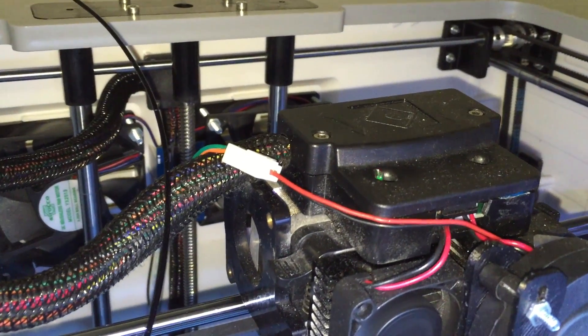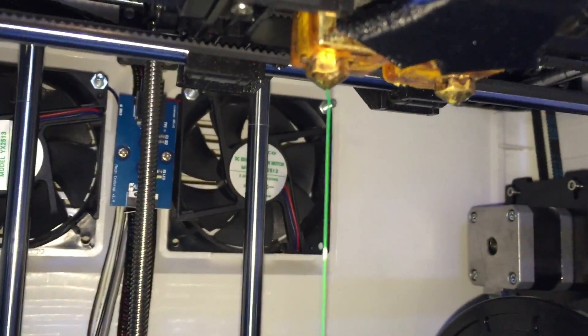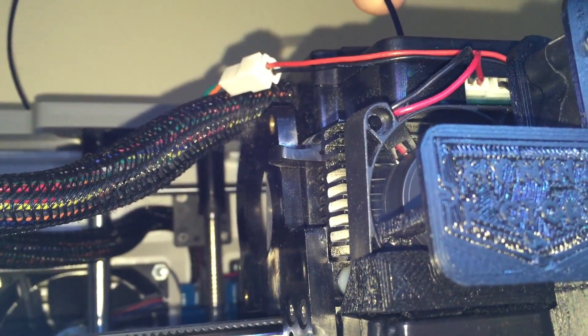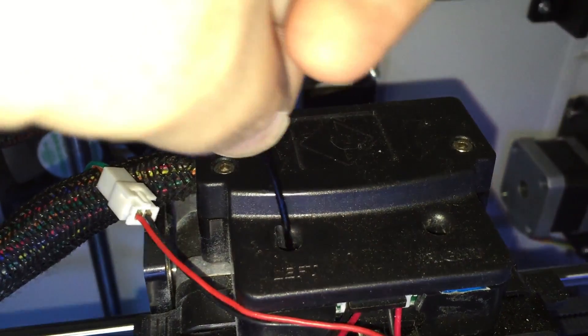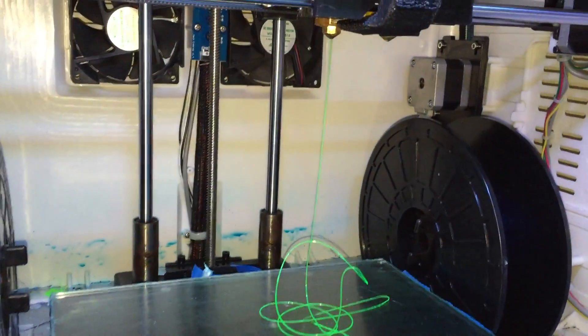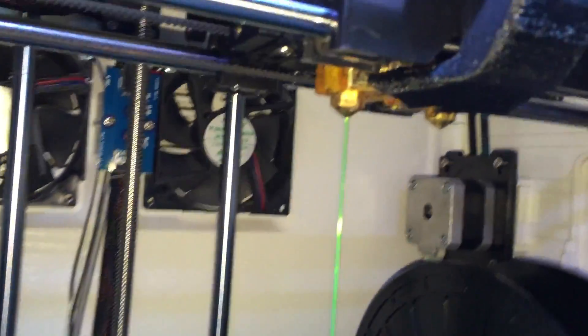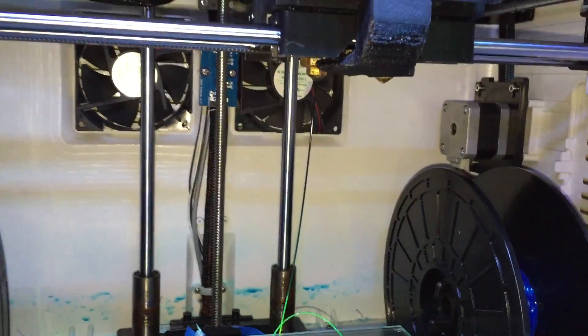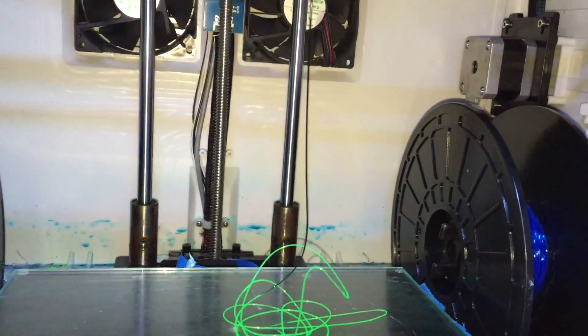We're nearly at 230 degrees Celsius and the green filament is starting to ooze out. Once it does, it'll suck the green filament in. Basically once that lever moves up, we push it down and the teeth will grab that filament. This is still flowing and very soon we'll see some black come out — there we go. That's how easy it is to change filament. I usually let a little bit drill out — that'll do.